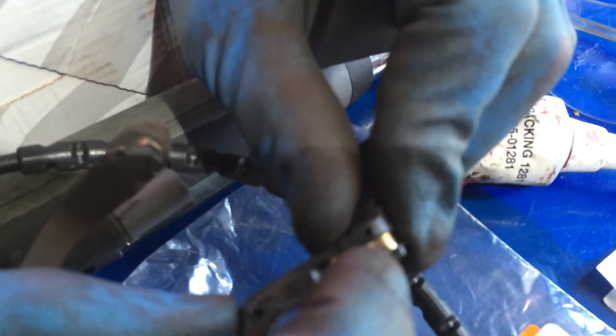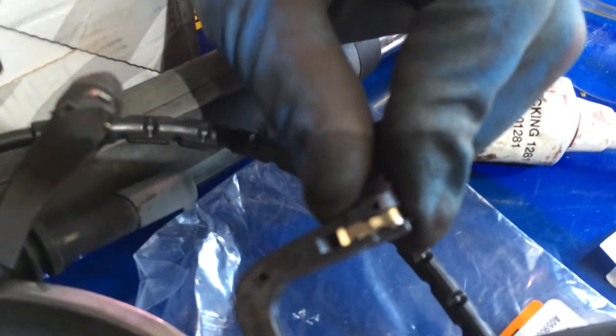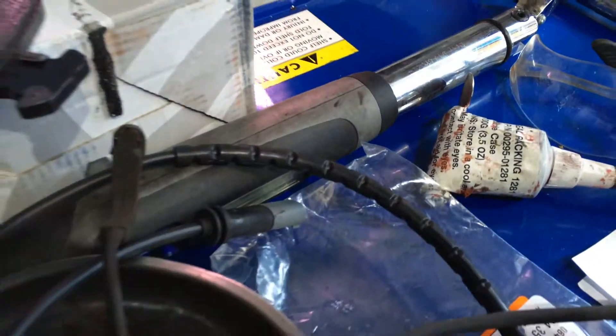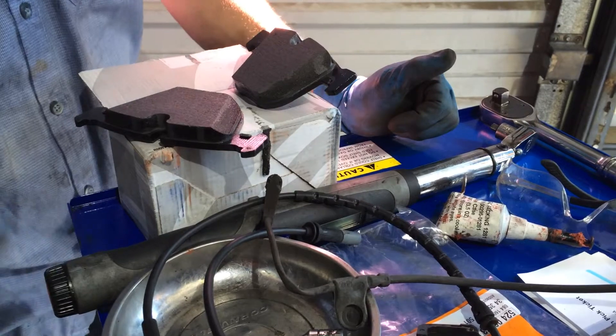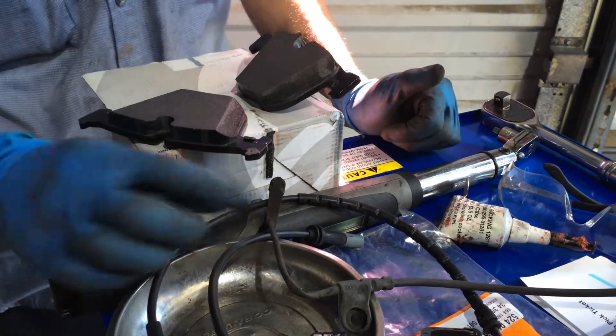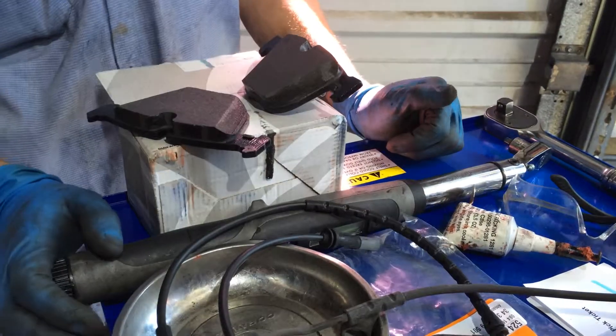Here's a good one where it hasn't worn out any of the plastic because the contact is still up in there. So it won't ground down on the rotor and send the signal. Even though there was pretty decent pad life left on this car, they might not have replaced the sensors.